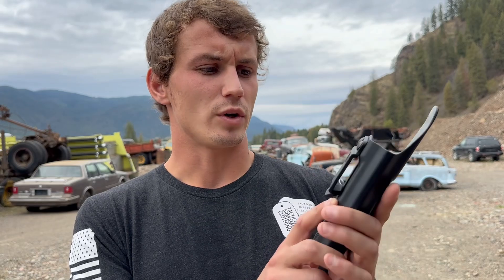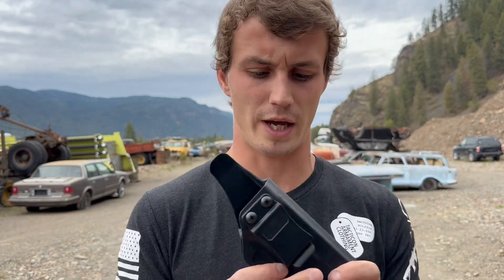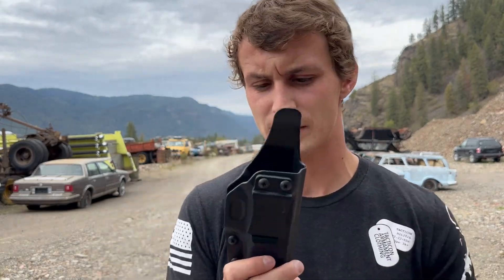I told them I would do a review on it so they sent it to me. What are we trying to do here today? I'm just gonna be talking about what you're getting with this holster, giving you my impressions on it, and whether or not I think you should purchase it. Right out the gate — is this the fanciest holster on the market? No, it is not.